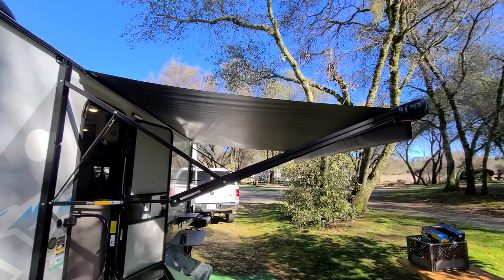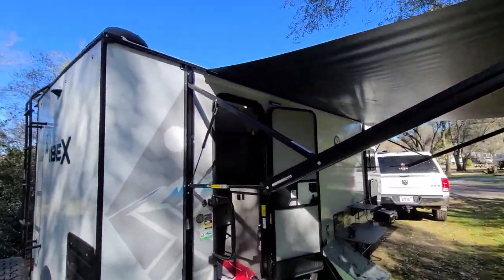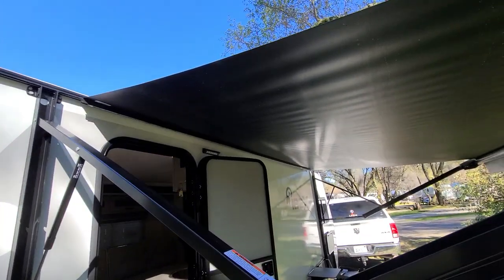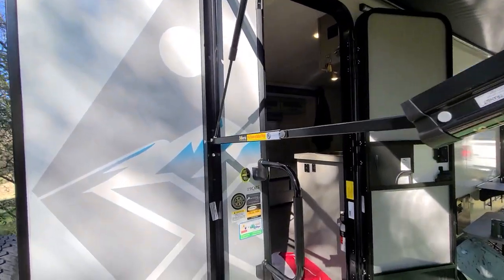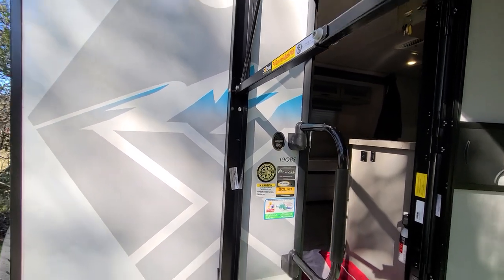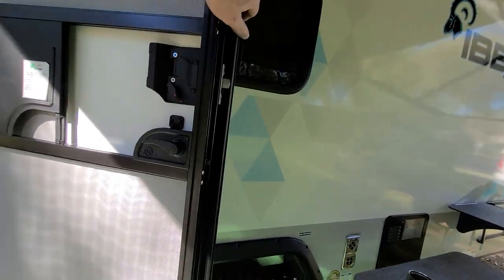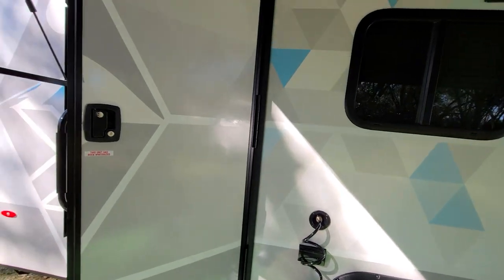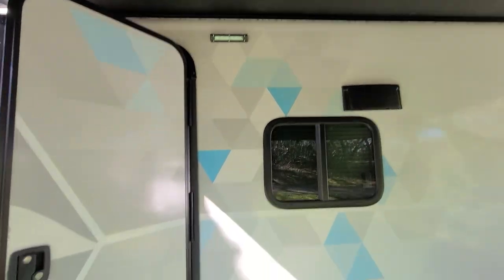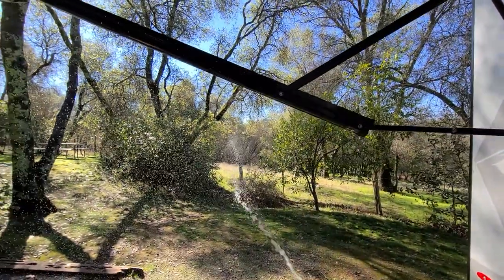The awning is about 14 feet long, electric, and has LEDs — it's pretty bright at night. This is the IBEX 19 QBS with the solar cold weather package. It's got one of those soft-close slam doors and the porch light is very bright. There's also a sprayer here with tons of pressure, so I don't really worry about not having an outside shower.